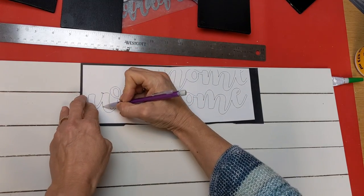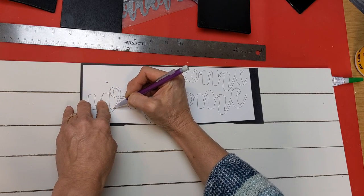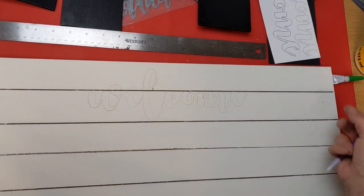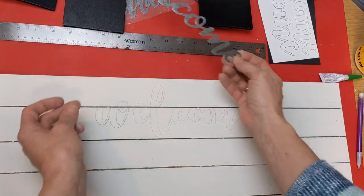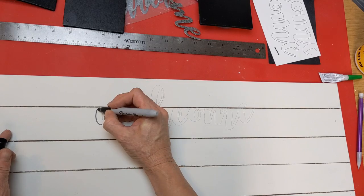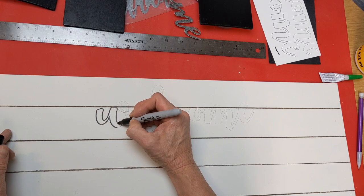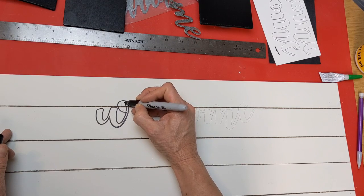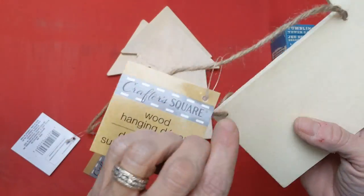For the word 'welcome,' you have multiple options. You could use poster sticker letters from Dollar Tree, or you could do what I did and just find wording on Google that you like, print it out, and use transfer paper to trace it on. You could also use metal words from Dollar Tree. The thing I like about using Google Images is you can make them as large or small as you want to fit your project. I'm just tracing out the wording with a Sharpie marker and then I'll fill that in with one of my black Elmer's paint markers.